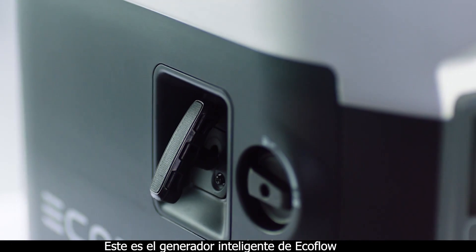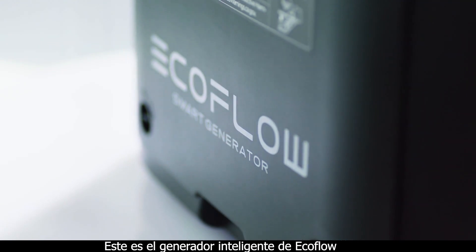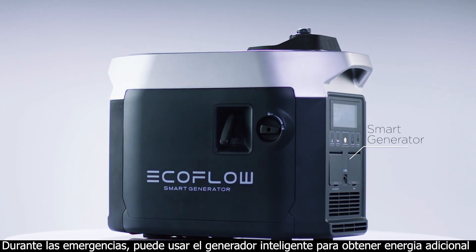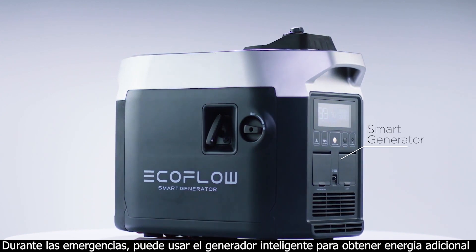This is the EcoFlow Smart Generator, a gas generator for whenever renewable energy is unavailable. In emergencies, you can use the smart generator for extra power.